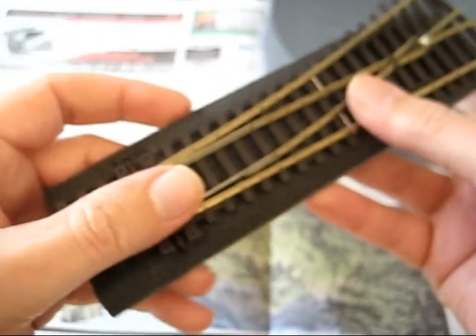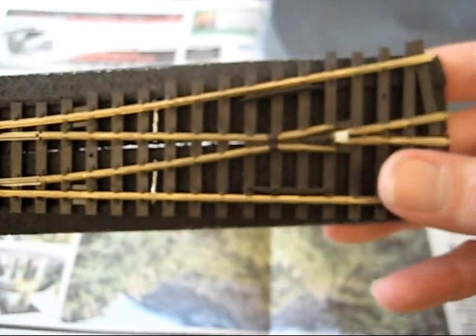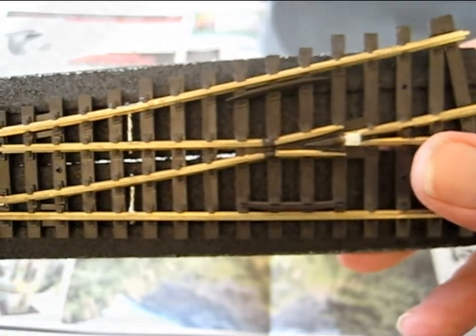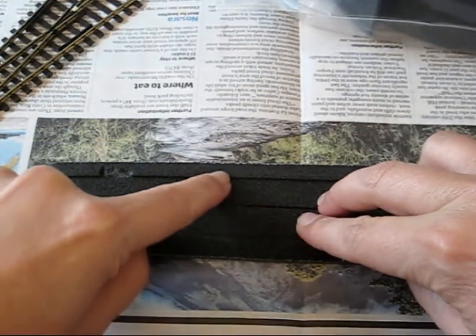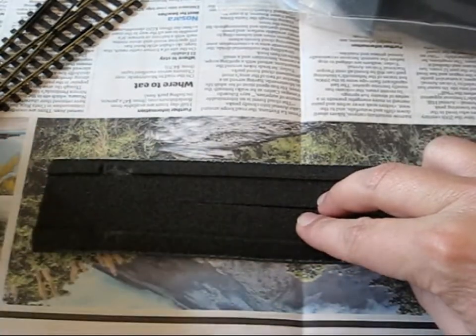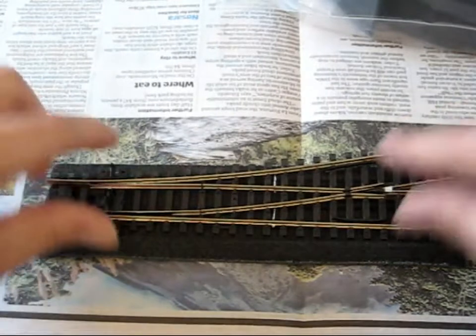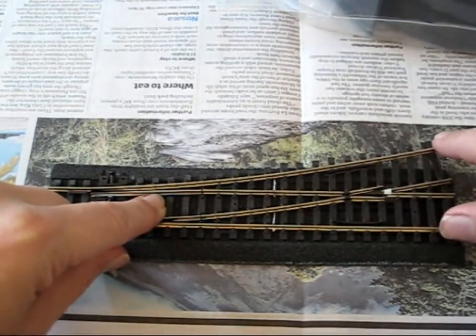But what can happen is that when it comes to the points, it doesn't seem to work quite well. Because this track bed has the indentation for the track to sit in, when it comes to laying points, you're going to have a problem when it goes off in the other direction.